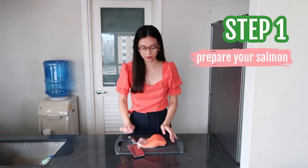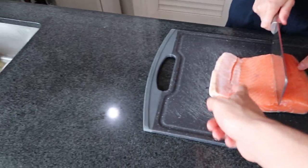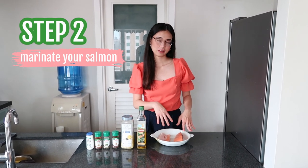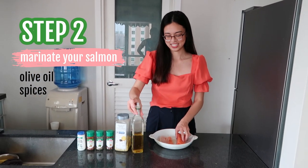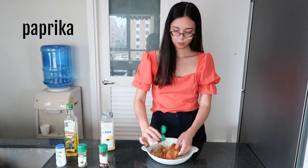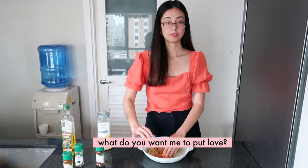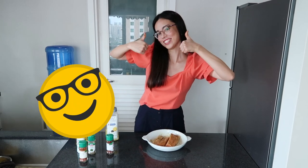First things first, we don't need a whole salmon. We cut out the portion we want. Next, we're going to marinate our salmon in olive oil and all the spices you want — nothing too fancy. I put a little bit of chili powder, oregano, paprika, garlic powder, and more pepper. You could put anything you want. All done.